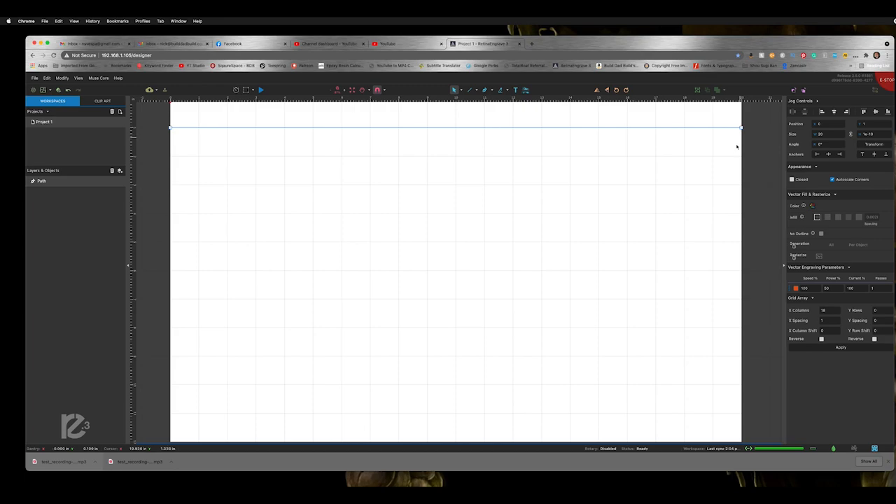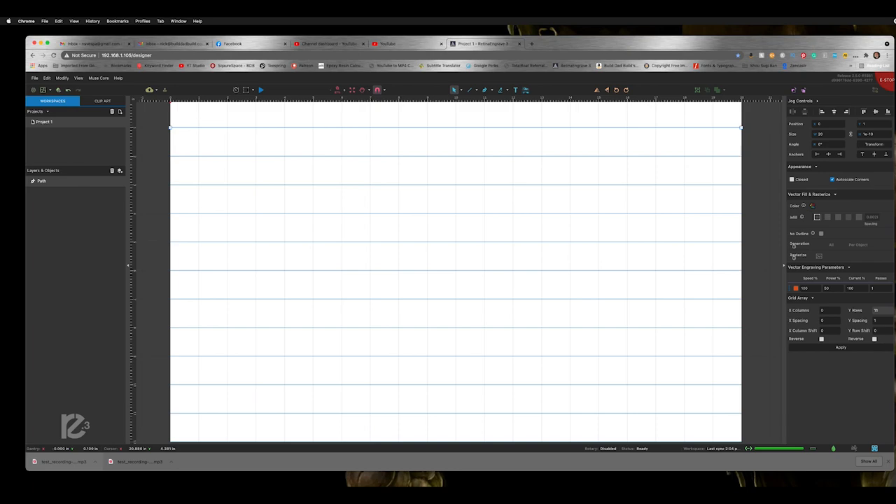Then we did the same thing going horizontally. In retrospect I probably could have done both at the same time, but I wasn't very familiar with the software yet. So we just did the horizontal lines the same way as the vertical.